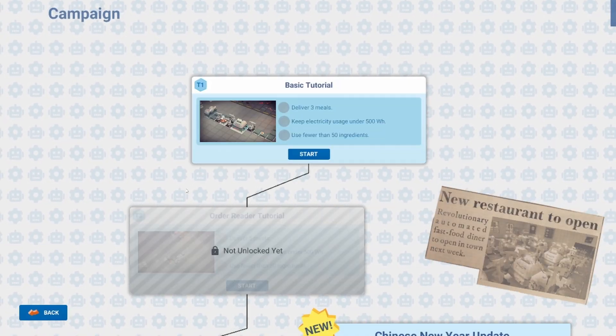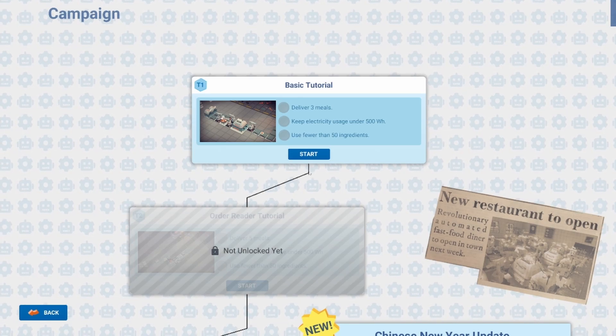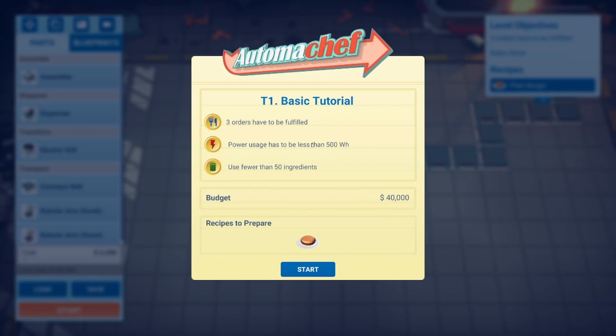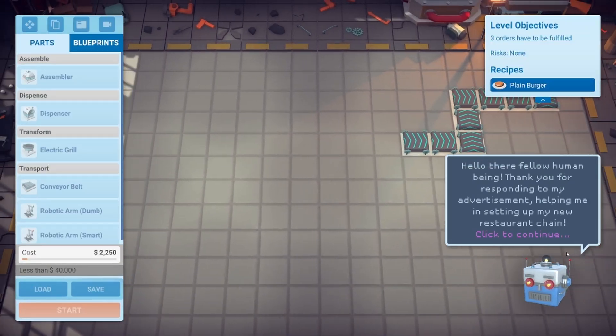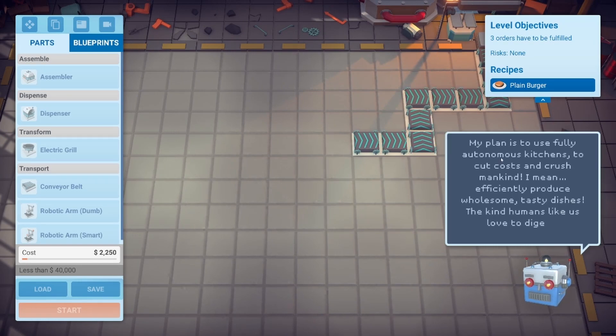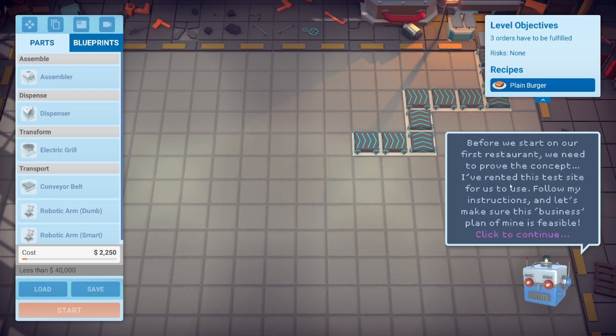Basic tutorial: deliver three meals, keep electricity usage under 500 watts, use fewer than 50 ingredients. Budget is 40,000. Then the robot narrator chimes in: 'Hello, fellow human! Thank you for spreading my advertisement and helping me set up my new restaurant chain. My plan is to use fully autonomous kitchens to cut costs and efficiently produce wholesome, tasty dishes that humans love to eat.'